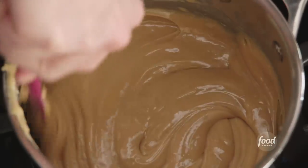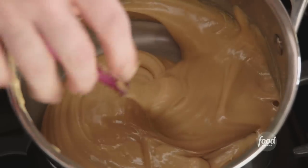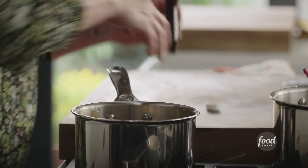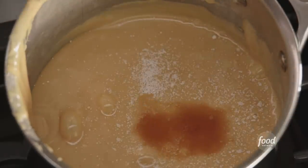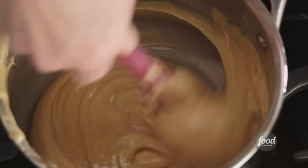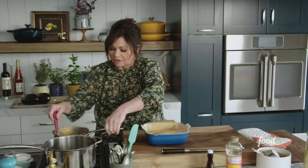You can see how the consistency has changed — it really pulls off the sides. So we're going to turn the heat off and add just one teaspoon of vanilla, and as a flavor enhancer, a quarter teaspoon of kosher salt. Give that a good stir. It smells so crazy good. Very excited about this.